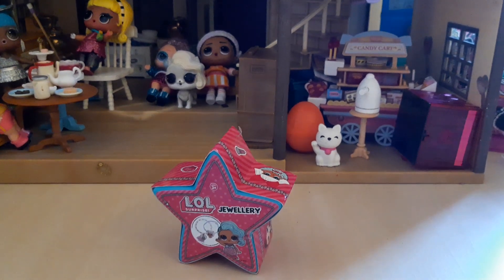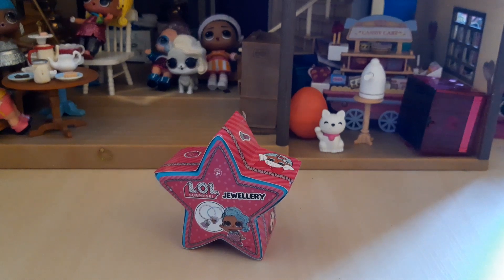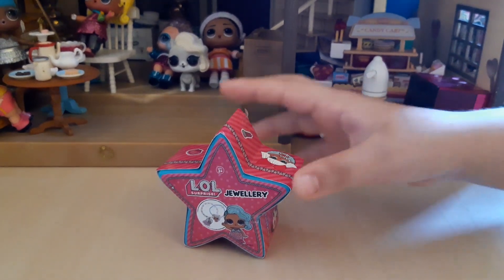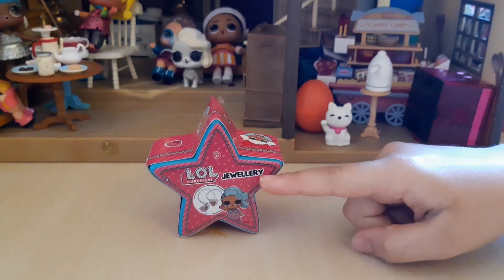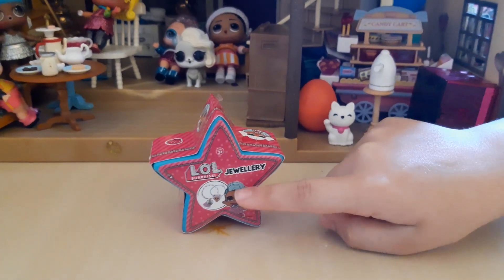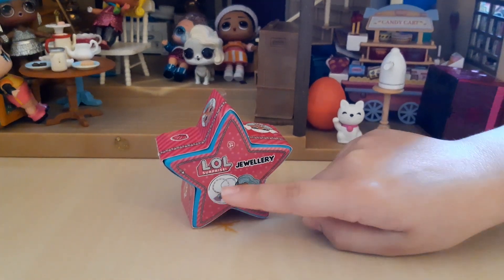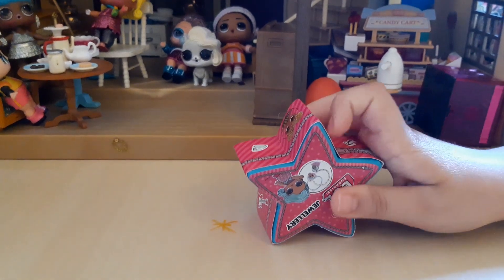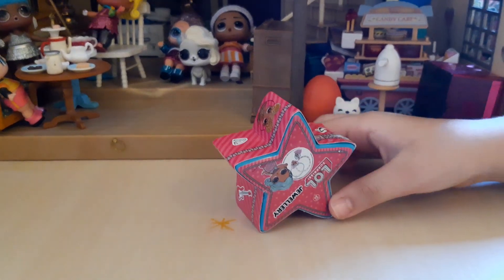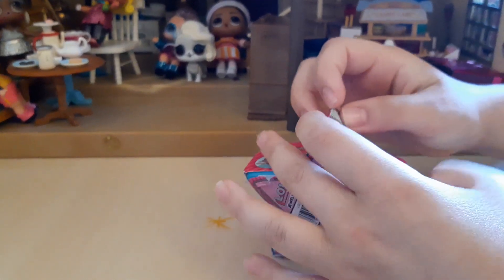Hi everyone, today I will be unboxing the LOL Surprise jewelry box. I'm going to show you how it looks. Here it says LOL Surprise jewelry, and here's the splash screen with some of the jewelry you can get. Here is a zip to open it, so let's get started.